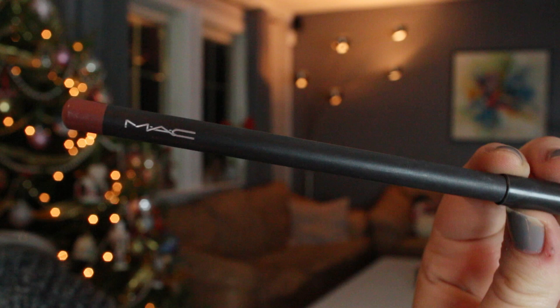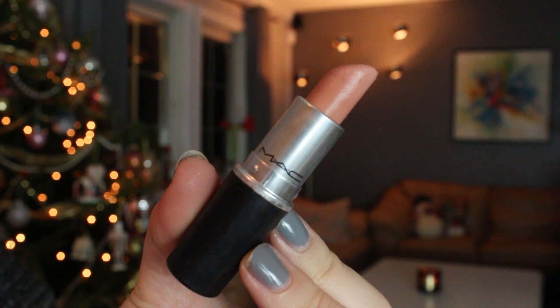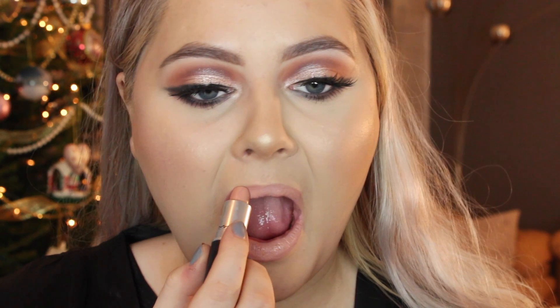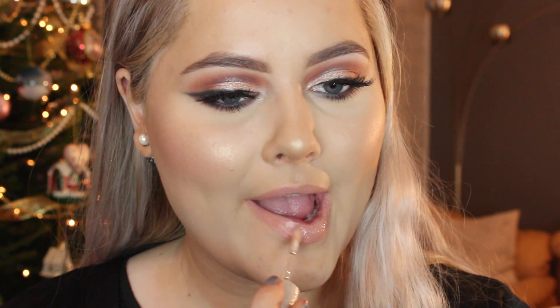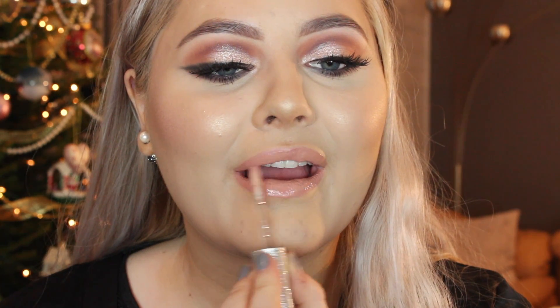For the lips I'm using the MAC Subculture lip liner. I don't think I like MAC lip liners that much — they're so dry — but it's the perfect color for this look. Then for lipstick I'm using MAC Myth, which is like the lightest shade MAC makes, but it looks very nice with a gloss on top. I'm using it all over my lips and then going in with a lip gloss — also from MAC — in the Dream Lover color from the Mariah Carey line. I love this lip gloss and the packaging, it's just incredible.